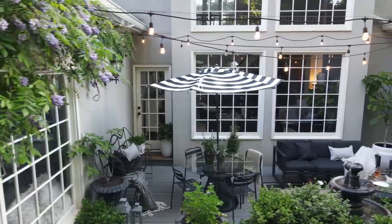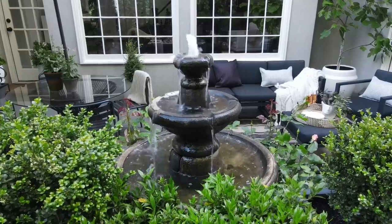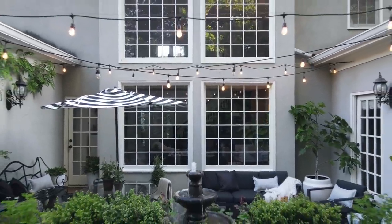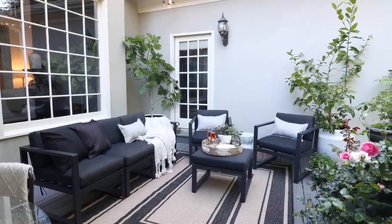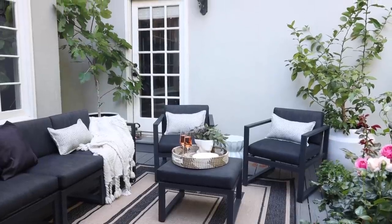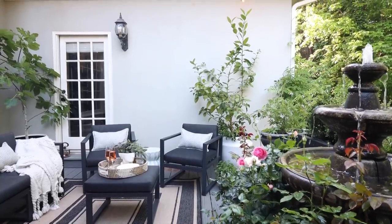Are you ready for a full tour of the space? When I designed the space, we had a really good chat about how we actually wanted to use it — because so often we do it the opposite way: we find furniture we like and then see if it'll fit. Instead, we really thought through how we actually want to use the space, since this is the only hard surface area we have — this is really where we're going to spend most of our time.